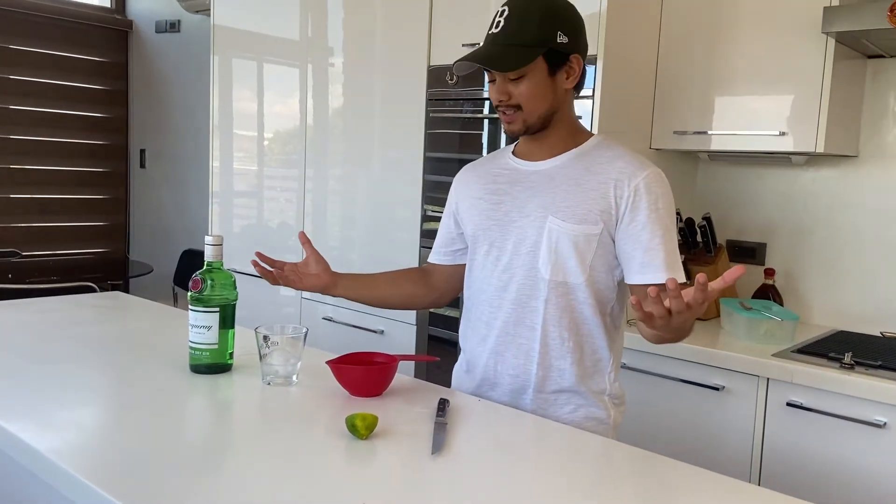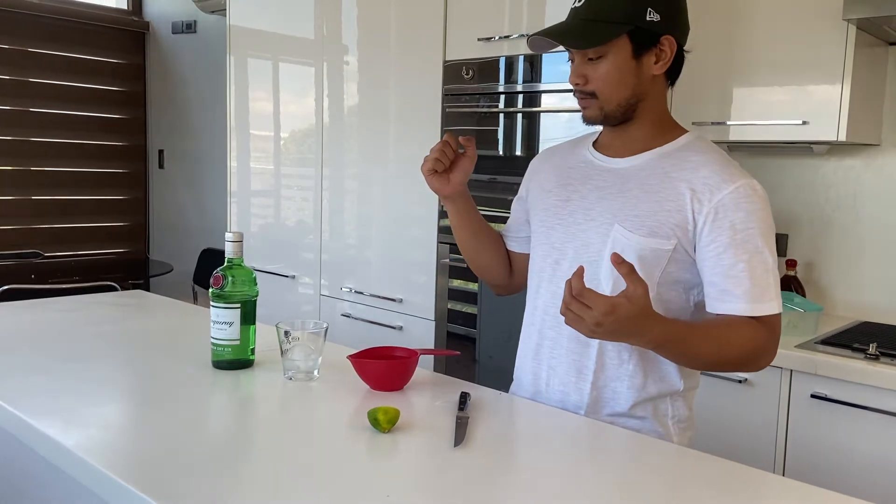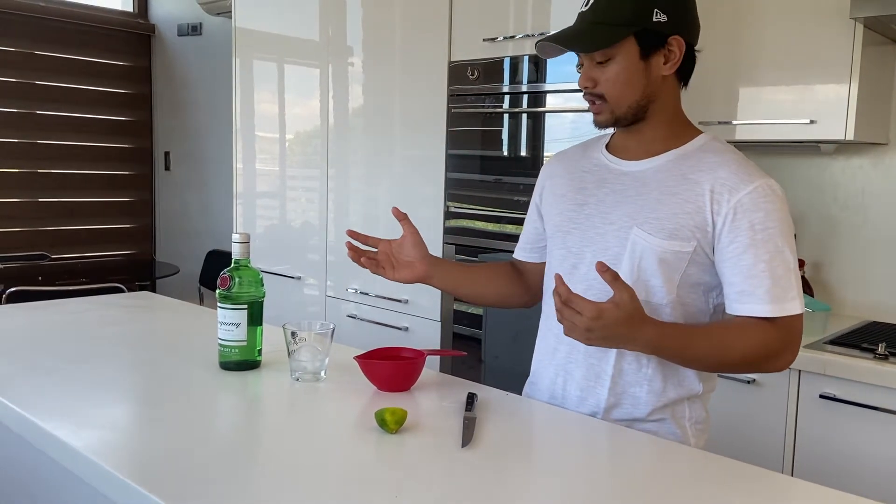Hello! Welcome to Tipsy Benz. Today I'll be teaching you how to make gin and water — it's usually called gin and tonic, but we can't go to the grocery right now.